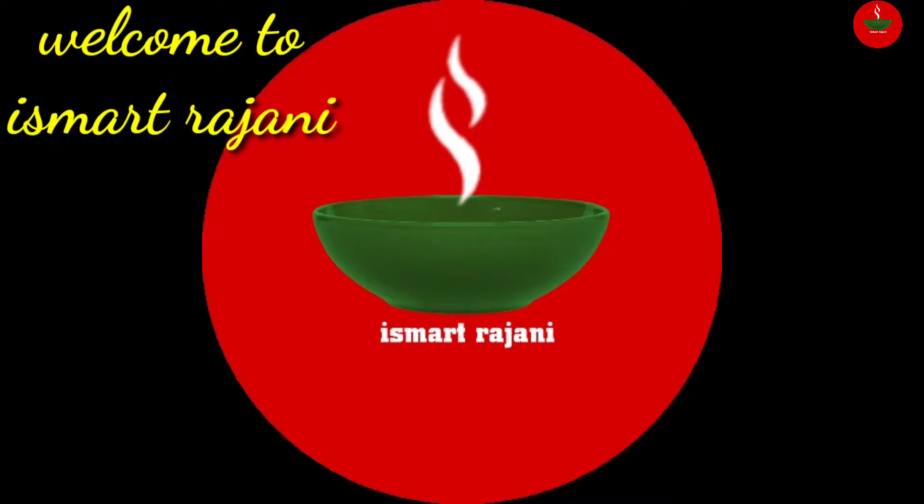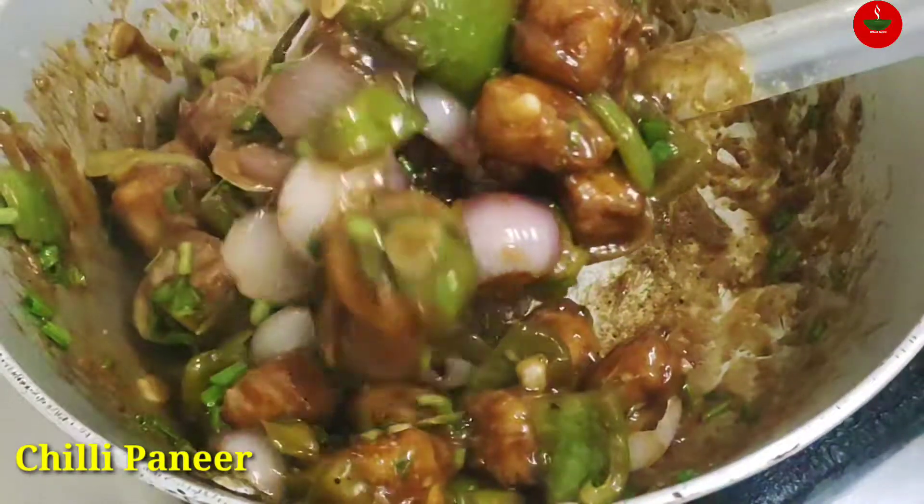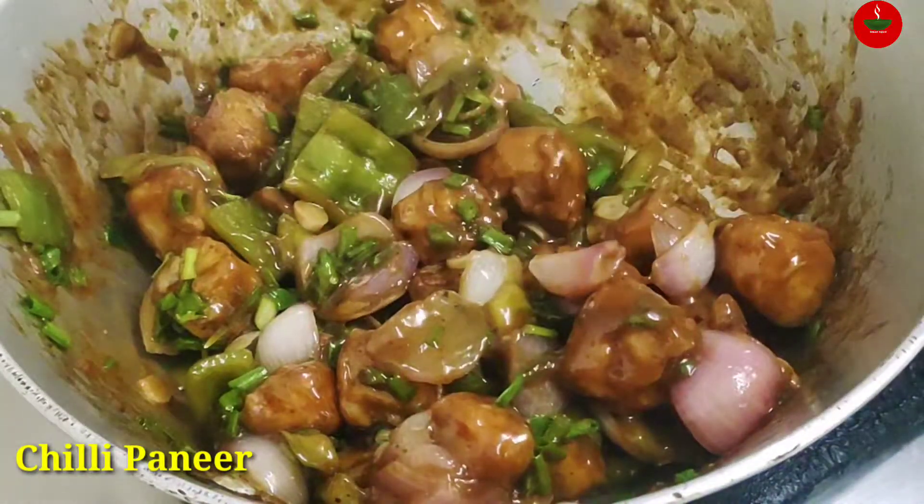Hello, welcome back to Smatra Jani. In today's video, I will show you how to make chili paneer with artificial color.